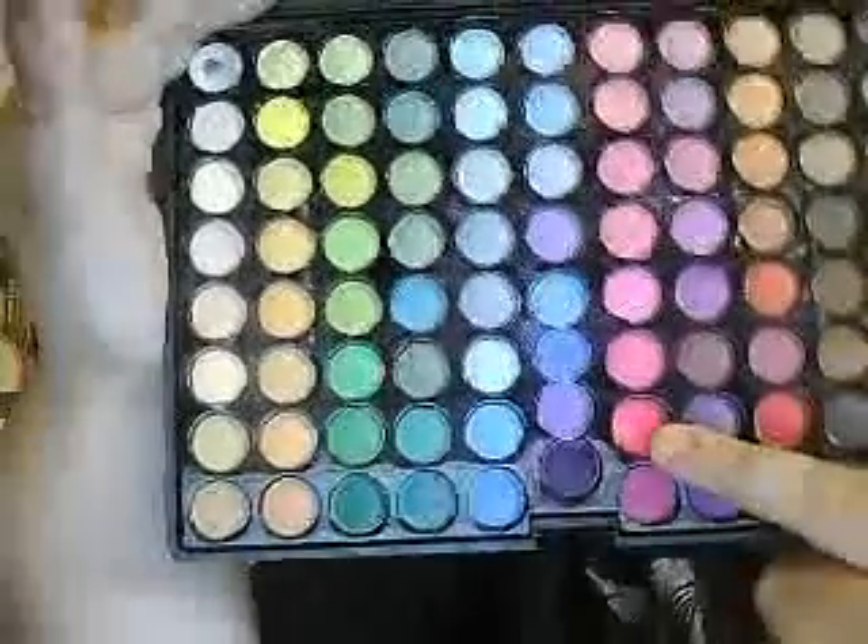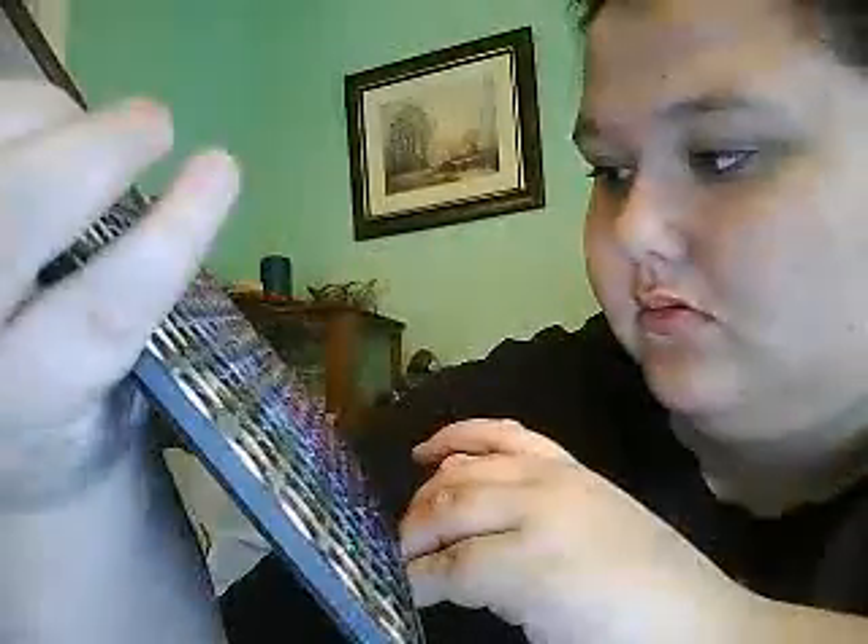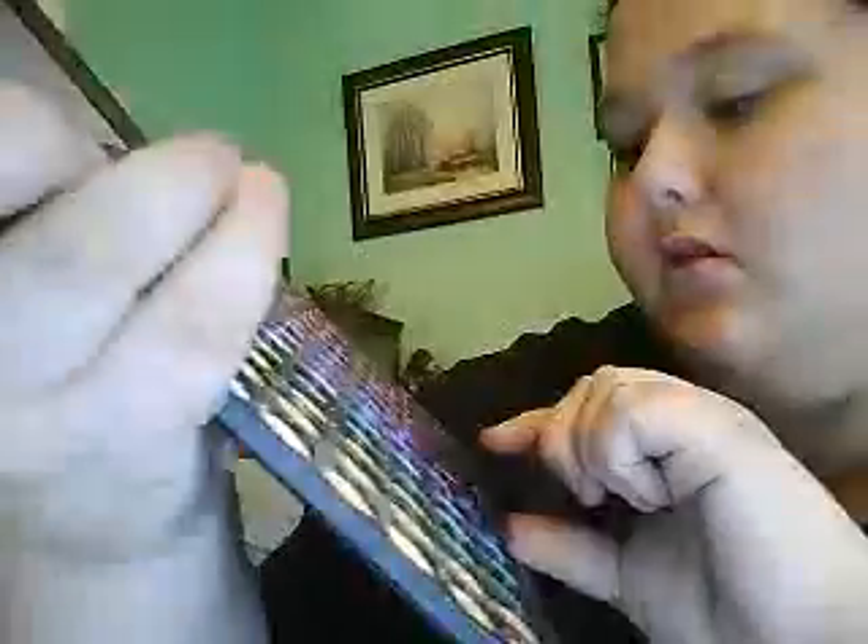Just quickly show you what we used. This color — the white — is for the highlight. The yellow for the inner corner. Then for the bright pink we used that color. And then for the purple color, we mixed this — it's like a lavender purple — with this color right at the bottom here.